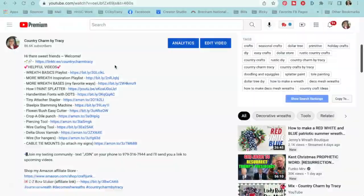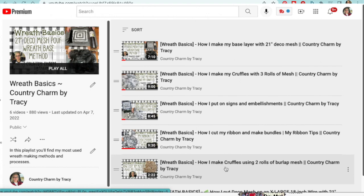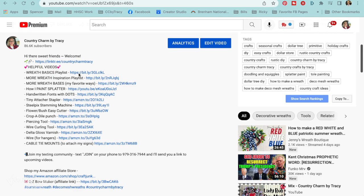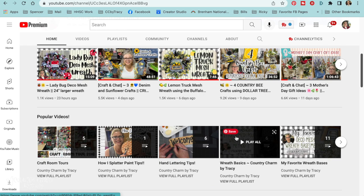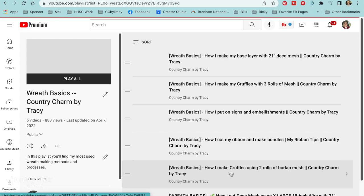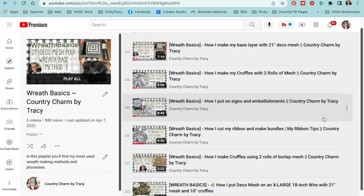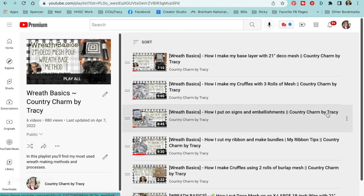Do you know that I have a wreath basics playlist? I have all of my wreath basics tutorials on how I cut my 10-inch mesh, how I make my creffles, how I work with 21-inch mesh, and how I add my embellishments. You can easily find that underneath any video description under the helpful links — there is a wreath basics playlist. You can click on that or go to my main page and click under the popular videos.